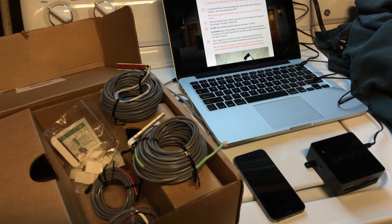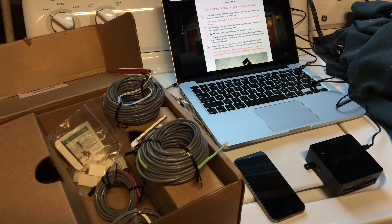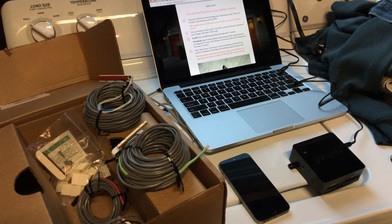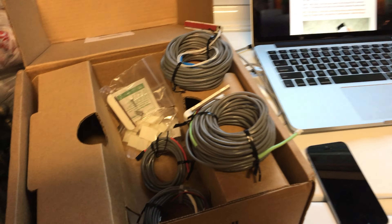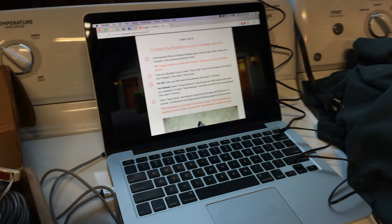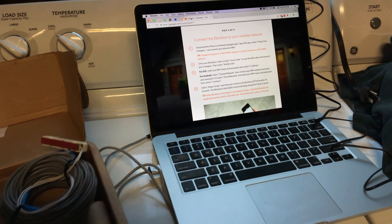It's time to get my Garagio installed. I've had this thing at home forever now, and I'm finally home long enough to get it going. So first step is just to look in the box, make sure you got everything, and you go on garagio.com/install and go step by step.